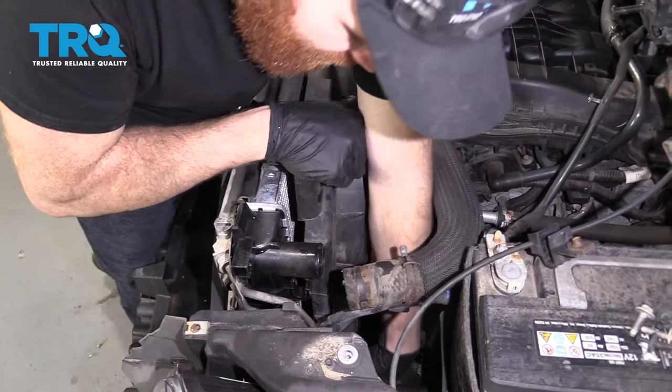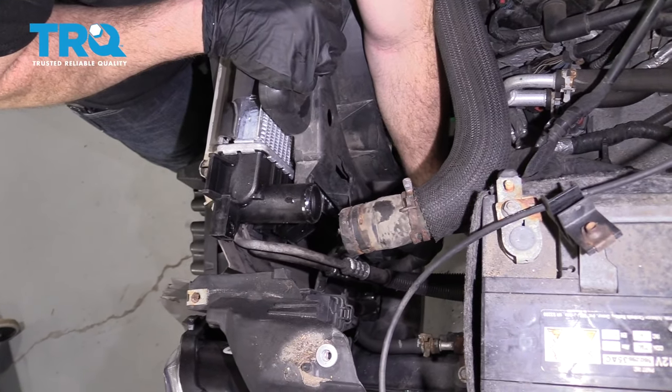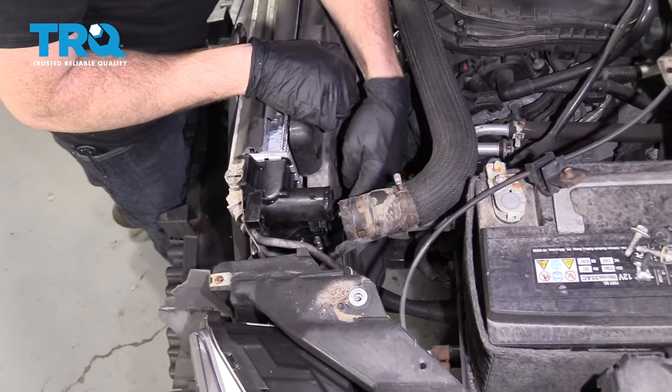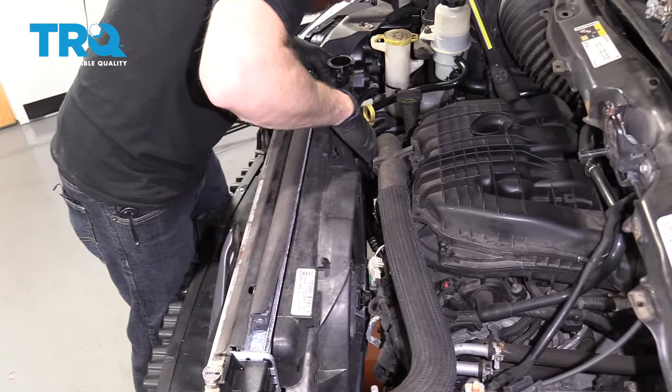On the radiator, you've got a couple of little hooks — there's one right down here. Make sure the fan slides down into that, and then this one right here as well. Do the same on the other side of the vehicle.